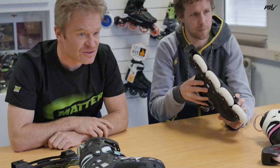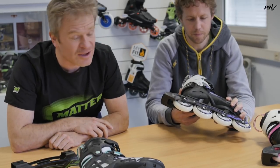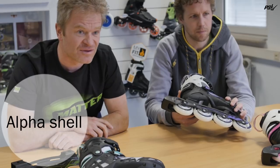We actually have two shells. One is an alpha shell — it's a very lightweight and very strong shell. It's looking more in the direction of a women's fit and sleek fit.